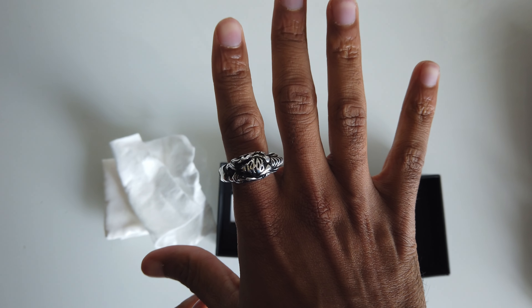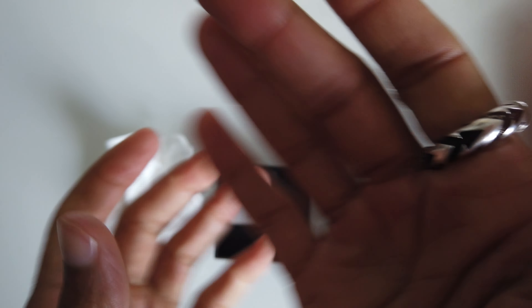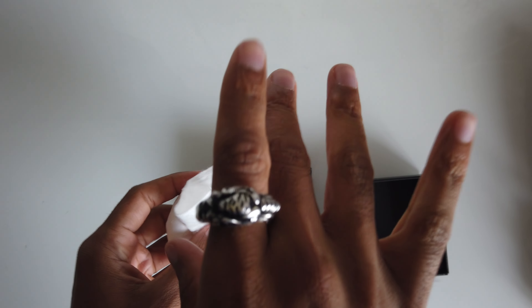I really like the details in here. Then when you open, they are still wrapped up in a cloth, and here's the ring. Some nice details — it says Gucci in here.